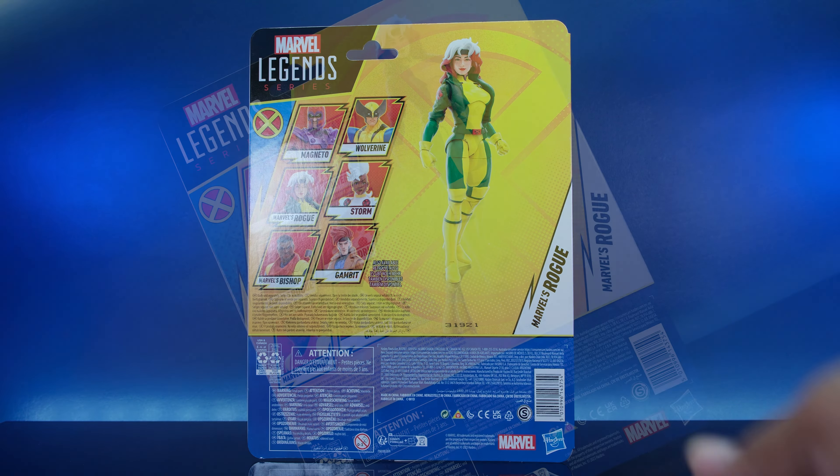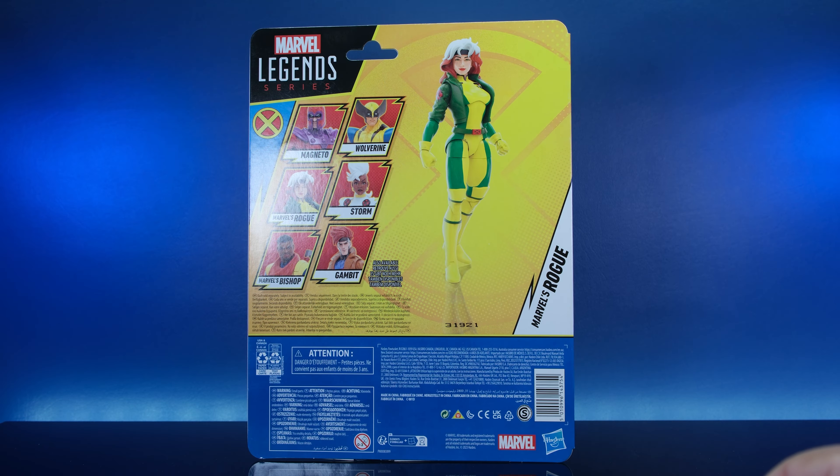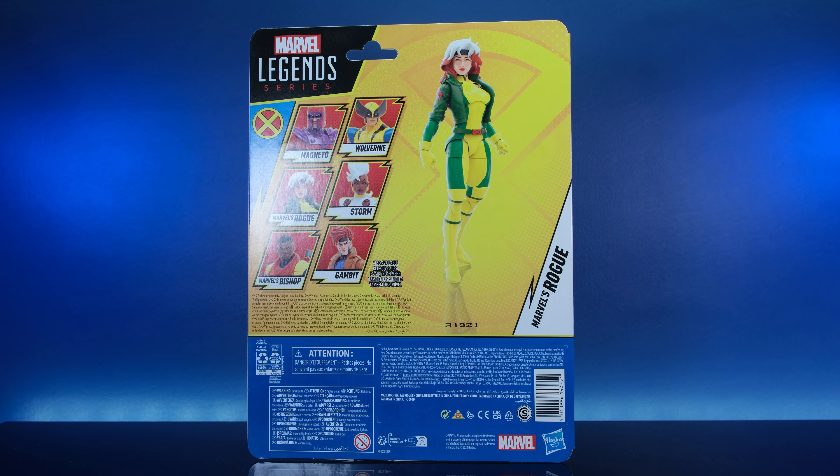We got the product shot of the figure and all the other characters in this line. I have all of them and I'm updating my X-Men shelf. I think this new one is gonna replace all the other Rogues. I know the jacket's green — I remember it being brown in the other cartoon — but anyway, let's get it out the box.